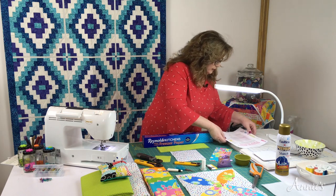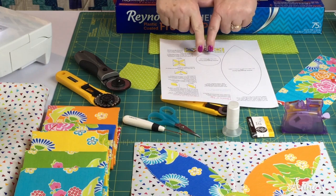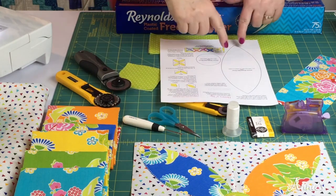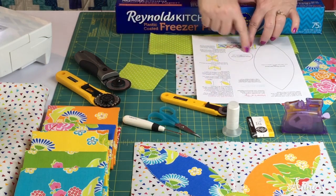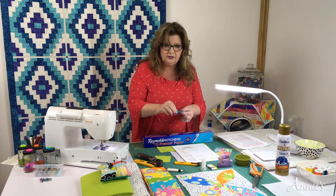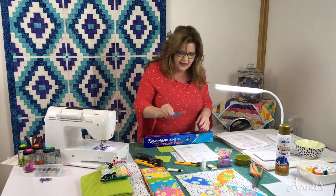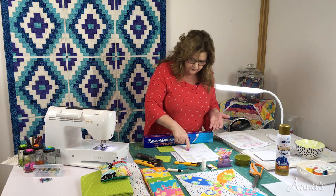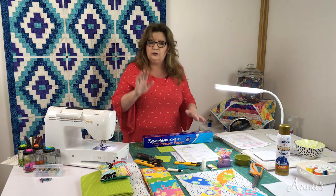On pattern page four, here are the two templates we're going to cut out: your petal and your circle. I used my 28 millimeter to cut the petal from the paper. I tried to use it on the circle but couldn't get it all the way around to make a nice curve, so I switched to very small scissors. Because the blade is smaller, I could handle going around the curve more easily and it came out more precise.